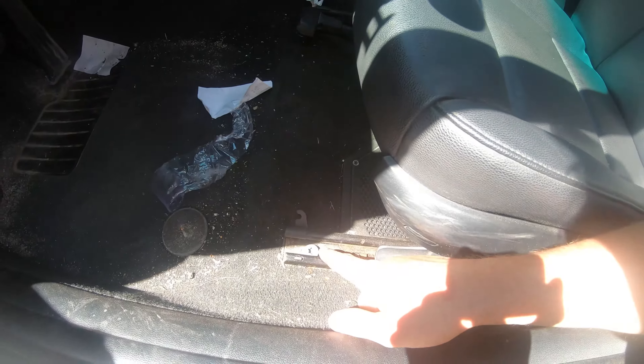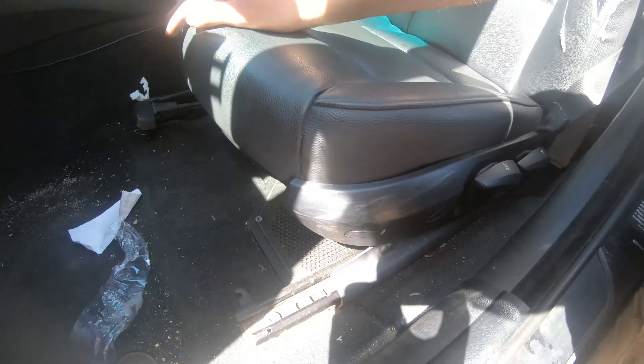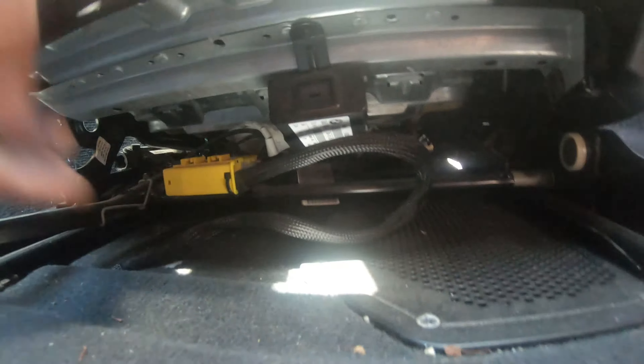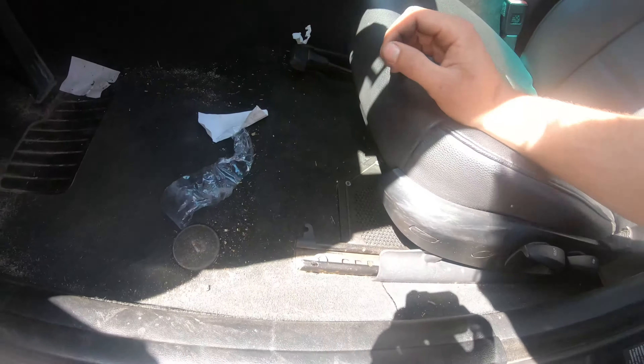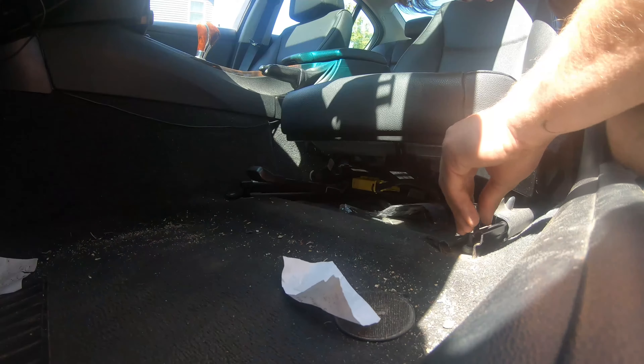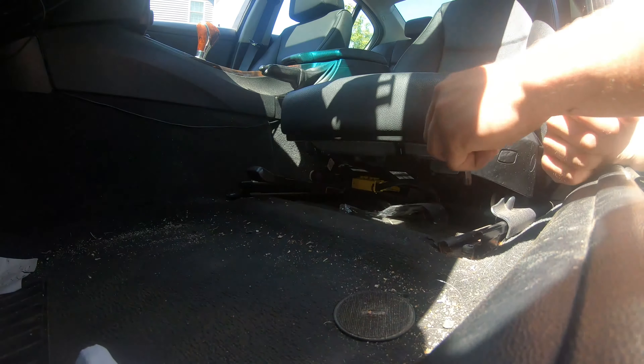So it's going to be this Torx, and this Torx — same deal on the back — and then there's just a couple of plugs right here. Pretty easy. It's a T50.